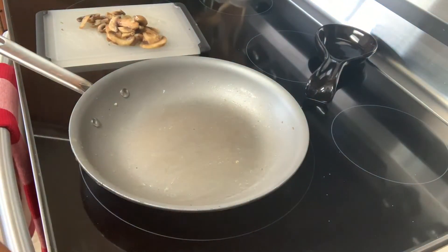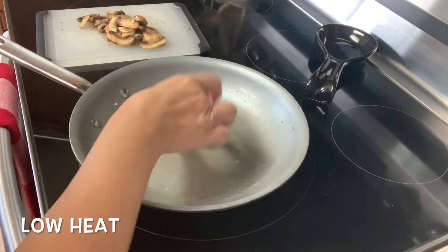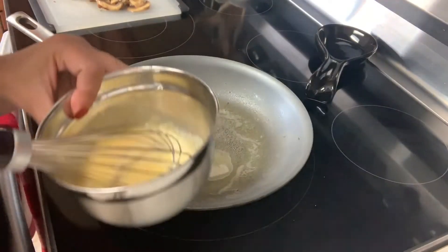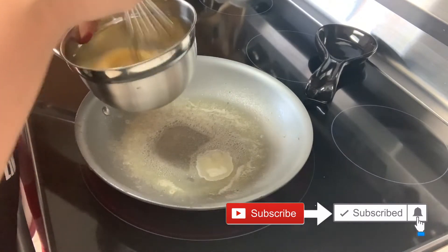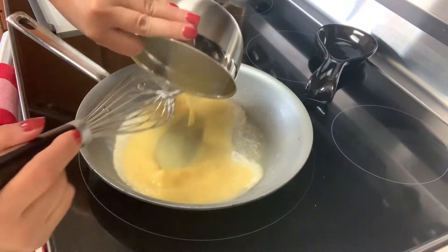I'm going to switch my temp back to a low heat at number two, and we're going to add one and a half tablespoons of butter and get this melted. While my butter is melting, I'm going to give my eggs a quick whisk since they've been sitting for a little while. Let's go ahead and add our egg mixture in here.